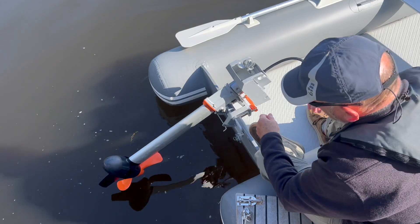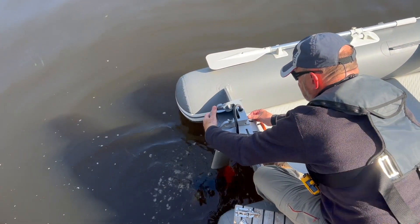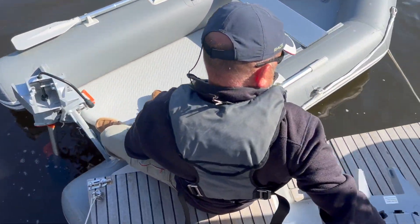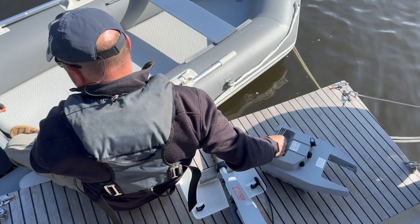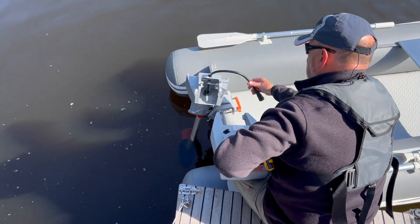Some small trolling motors are so light that the whole motor can be put on in just a few seconds. My Torqeedo 1003 is in three parts and it takes a little longer, but it's very straightforward and it's all doable with one-handed operation.